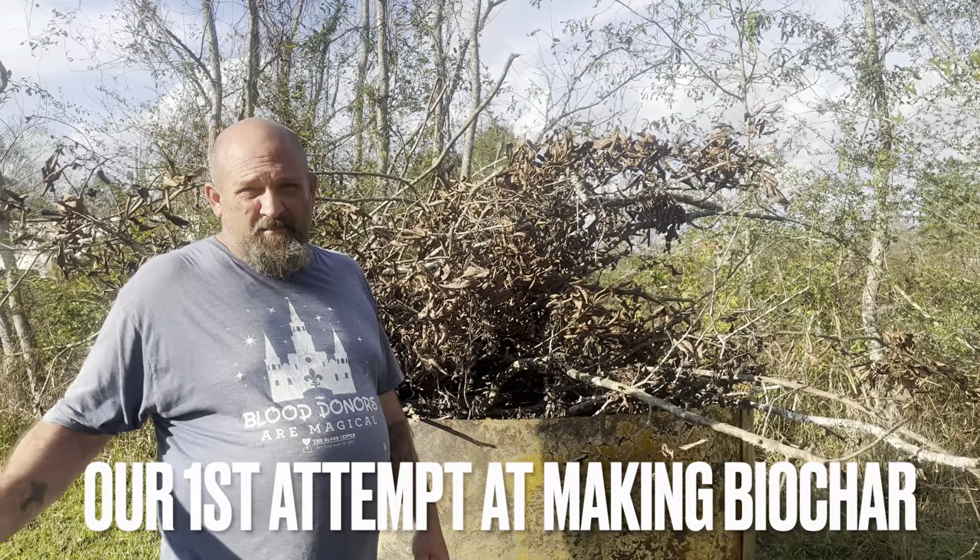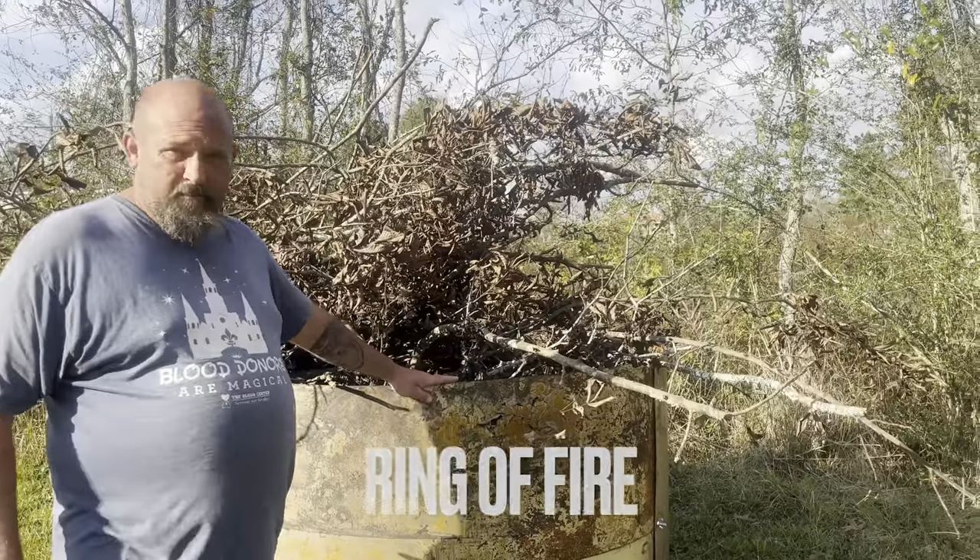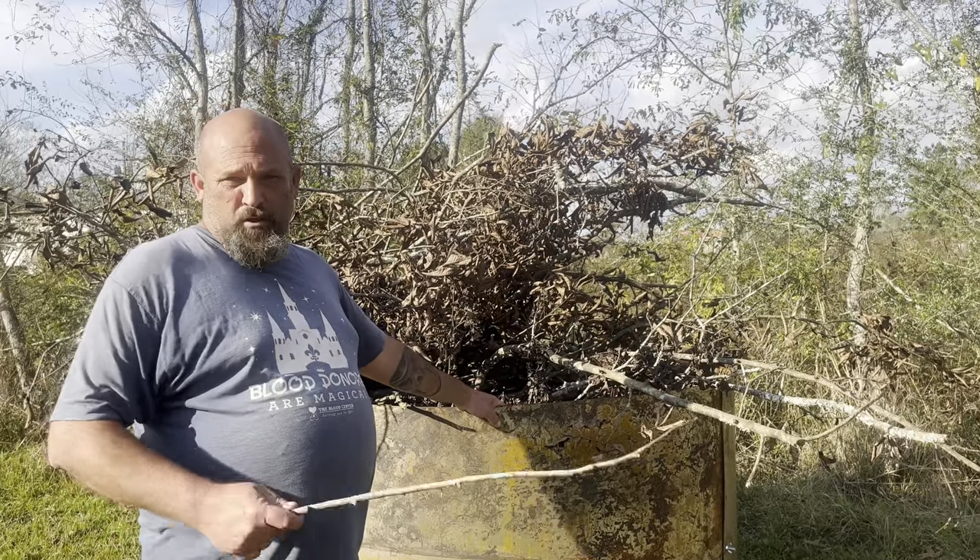Welcome to Starkey Farmstead. This is Steven Starkey. This is a ring of fire right here — this big metal thing. It makes biochar.